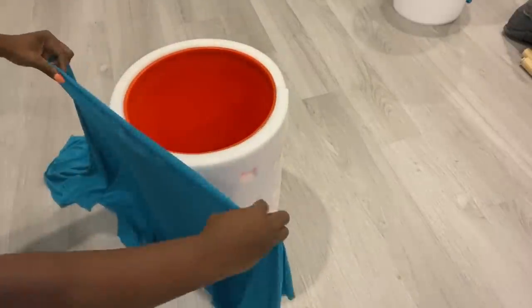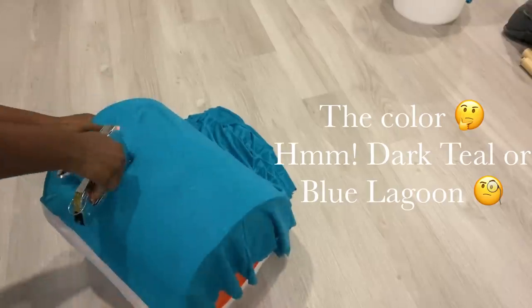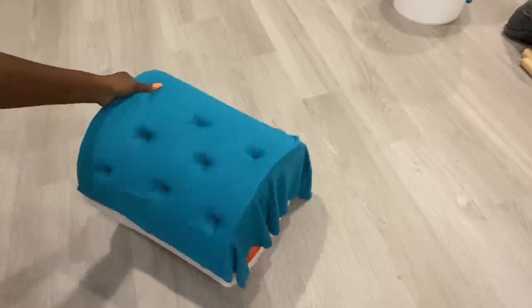I'll be using a stretchy fabric that I got from Walmart — this was super cheap, it was four dollars for four yards. I'm using my hand to locate where the holes are and stapling it down.